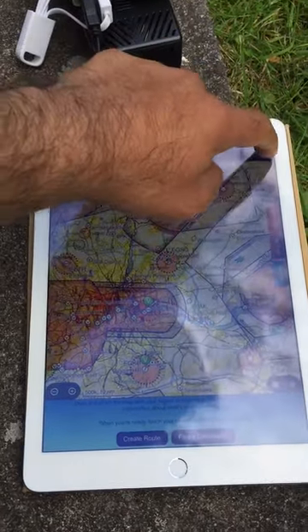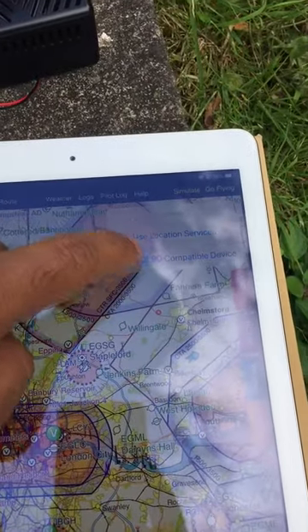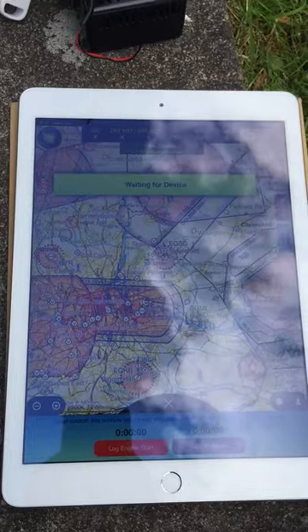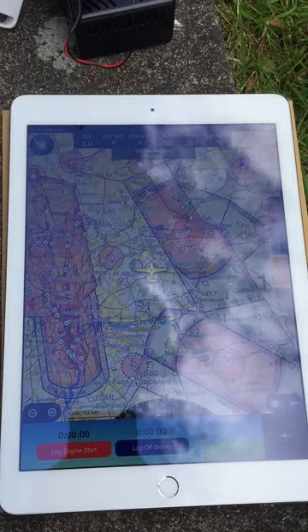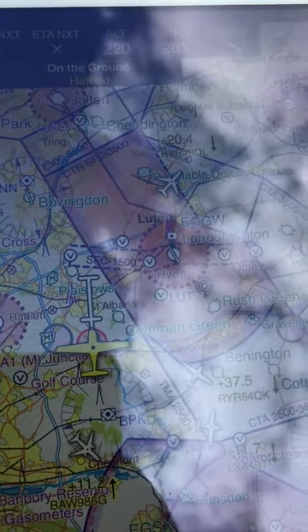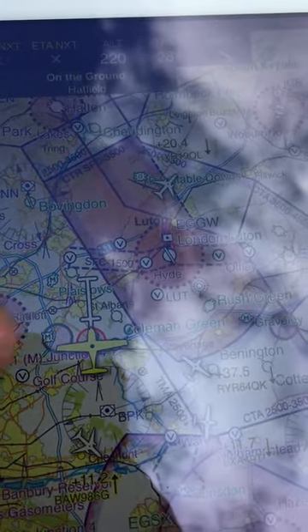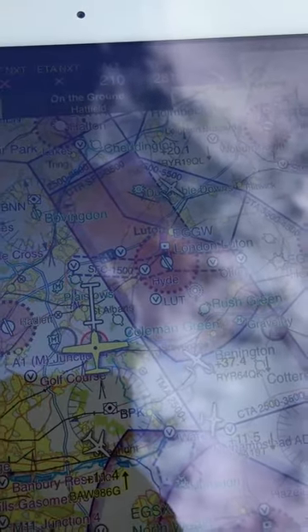When you want to see traffic using Sky Demon, it only shows when you go into flying mode. Hit 'go flying' and select 'use GDL 90 compatible devices.' This is what you will see — it has found my location and as you can see there are a lot of aircraft flying above me. I'll zoom in so you can see the aircraft. This is my aircraft and these are all the other traffic nearby — well, high above me.